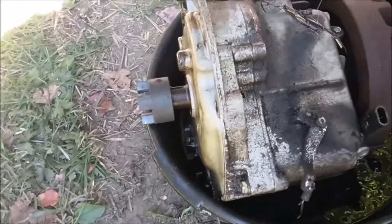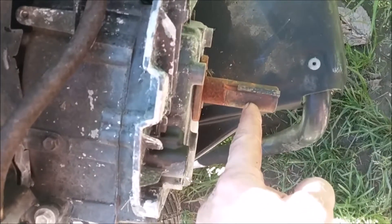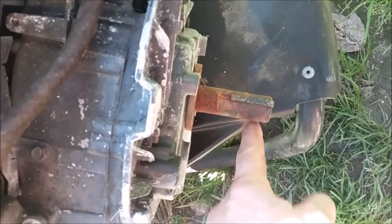I can see a problem — it's got a short, stubby crank on it. The pressure washer motor I've got has a crankshaft that's a lot longer. So what I'll have to do is measure and take a hacksaw and cut off this crank to make it the same length as the other one.